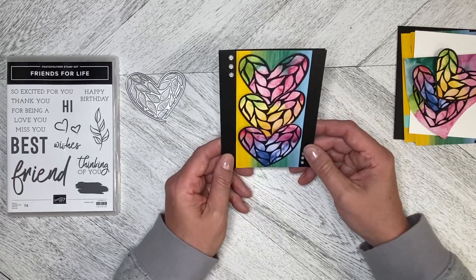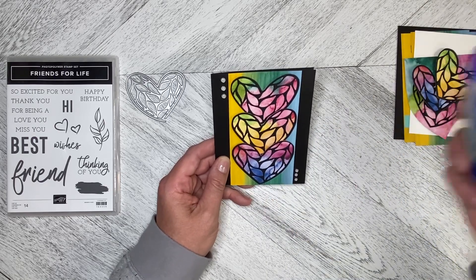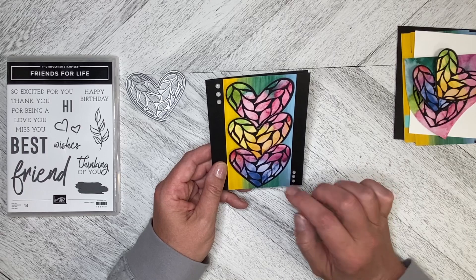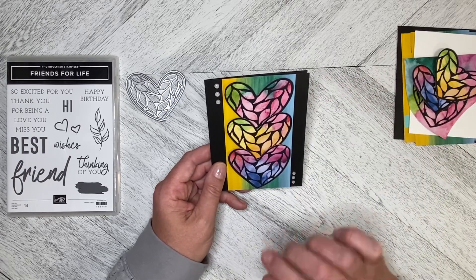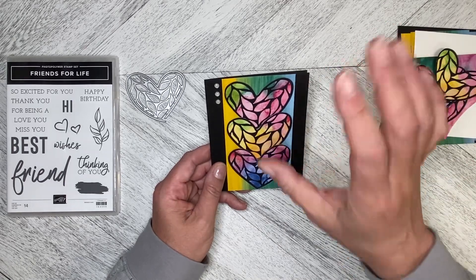I was so excited to do this I didn't put it on adhesive-backed paper, so I used my liquid Mono glue. If you have the white glue from the catalog, you can dab it on and then just kind of brush it around with your finger so you don't get any pieces that push out — like gobs of glue that push out.